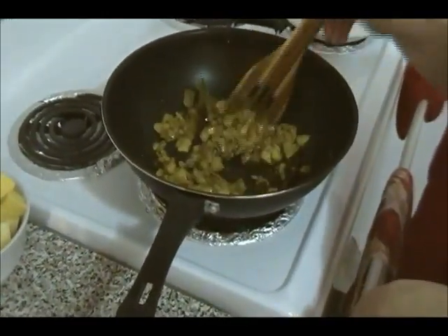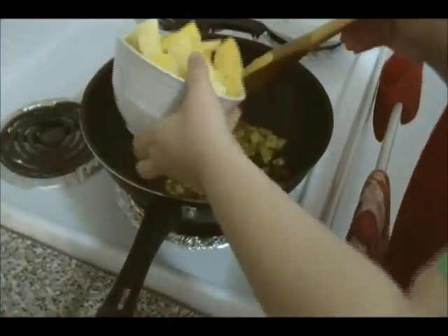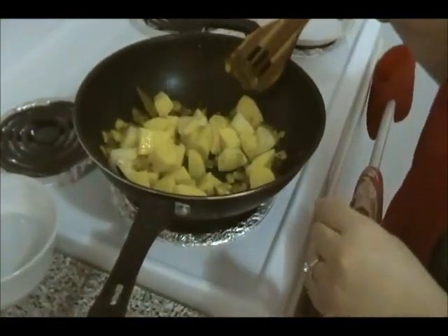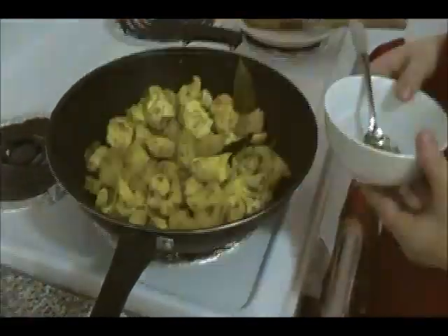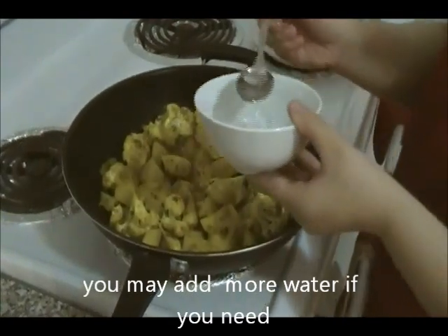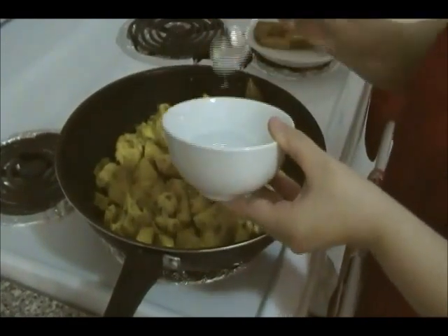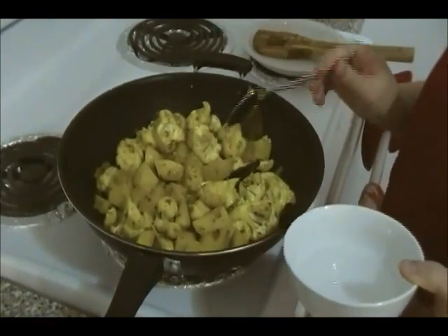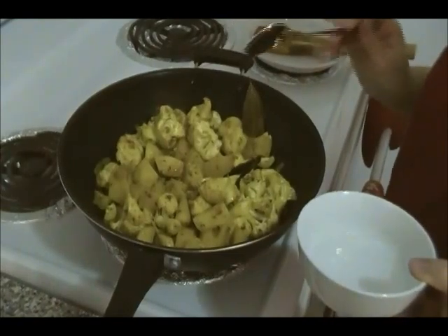After stirring for about two minutes, it's time to add the potatoes. Mix it, then add the cauliflower and mix well. Add about four tablespoons of water — not too much. Make sure your heat is on medium. You can cover this for about three minutes, stirring in the meantime before the next step.